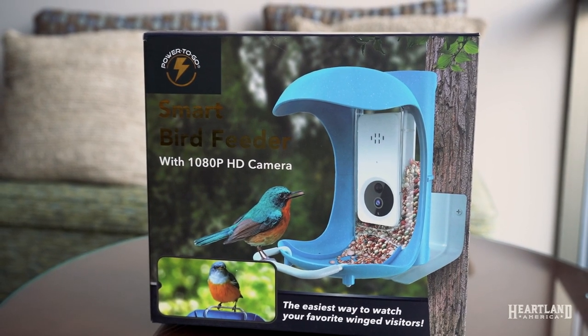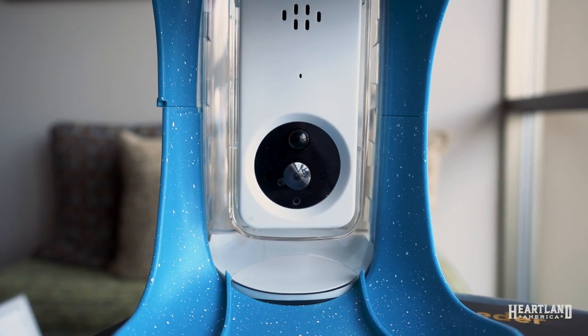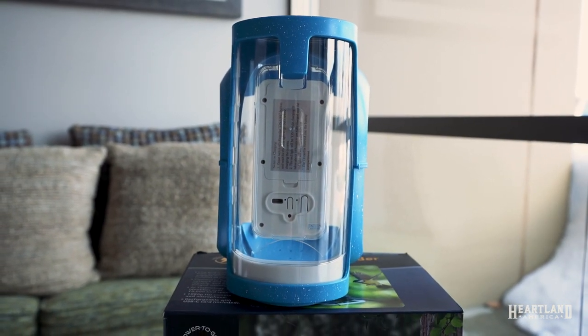Elate your bird watching experience using our new smart bird feeder. This patented technology uses six fisheye lenses to automatically detect, identify, and notify users of a winged visitor in under half a second.